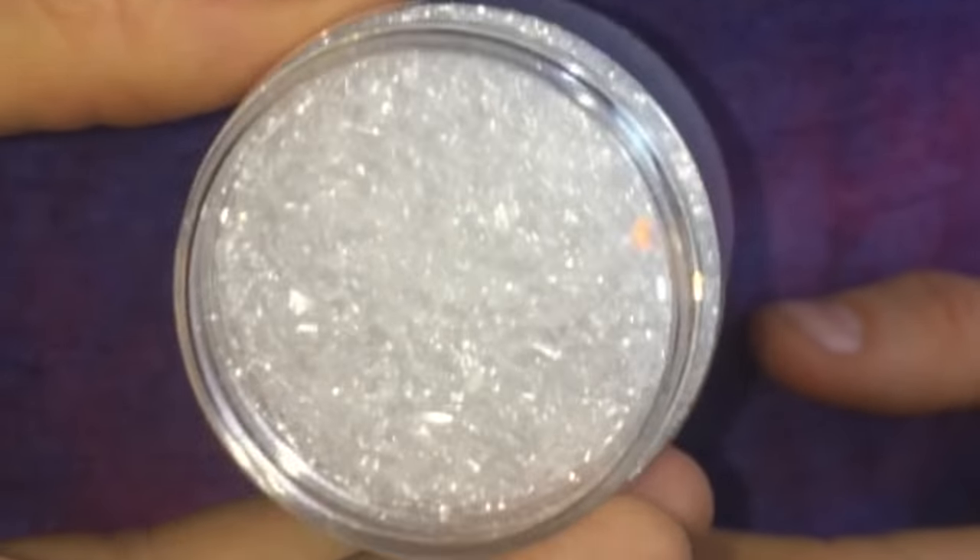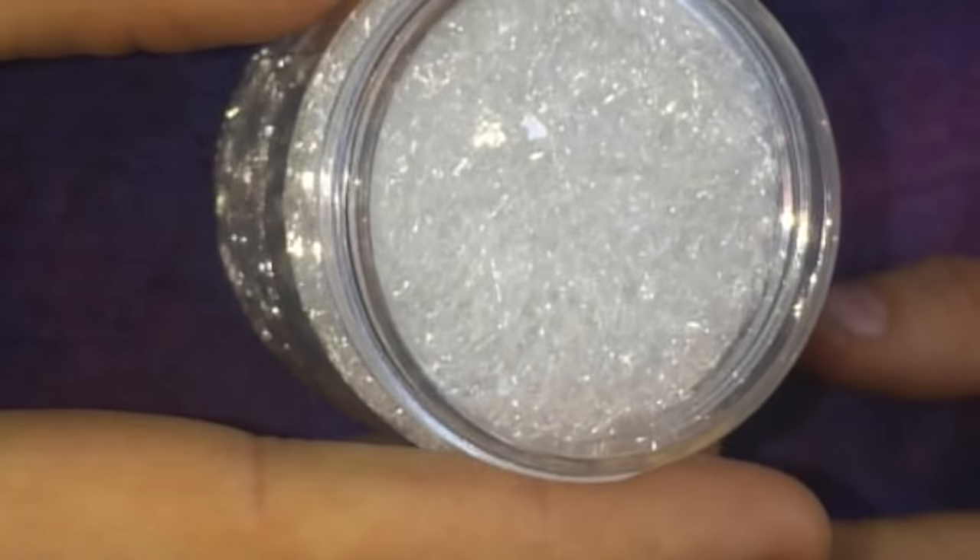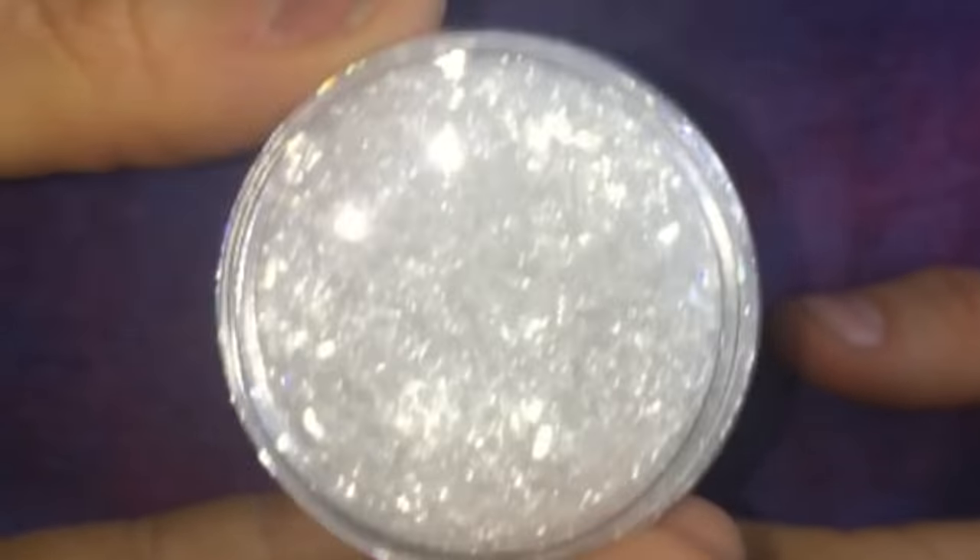Hi everyone. I'm really excited because I've just finished creating the world's most glittery natural glitter. This stuff is absolutely amazing. It sparkles like nothing anybody's ever seen. And I'm ready to share it with you all so you can use it in your art, make whatever you can out of it.